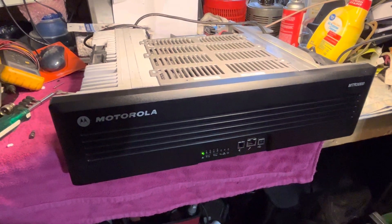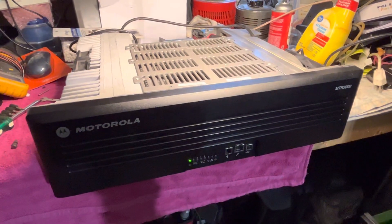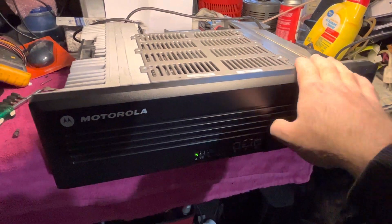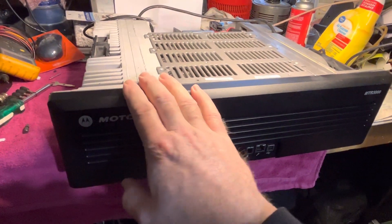This is N2LEM. We'll say best 73 on the MTR3000 swap out the power supply with the MTR2000 supply.